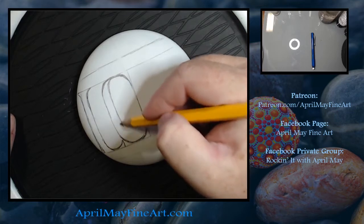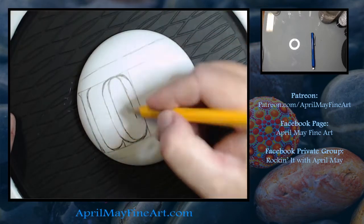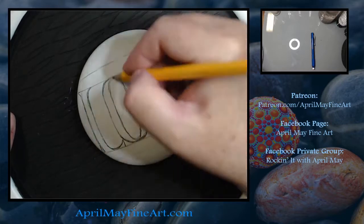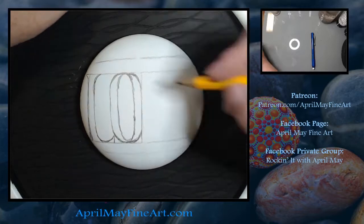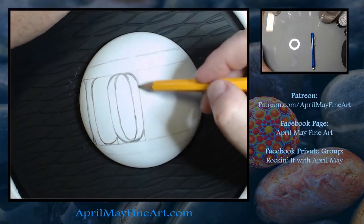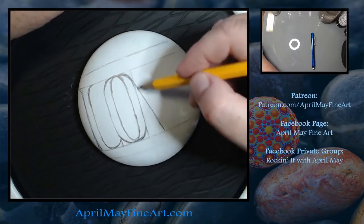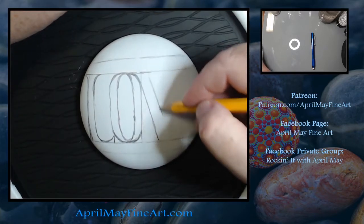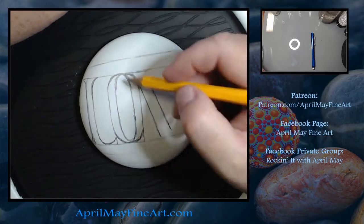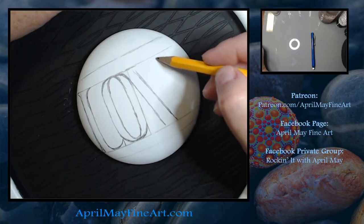This is just the font that I chose. If you have another font you're fond of, use that. I went with block lettering for the bottom love, which will be the pink love, because I needed more bold lettering. Then we're going to go with a cursive love that will be the black love on top.